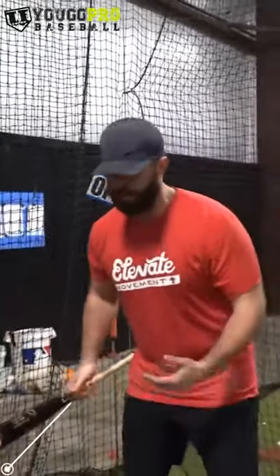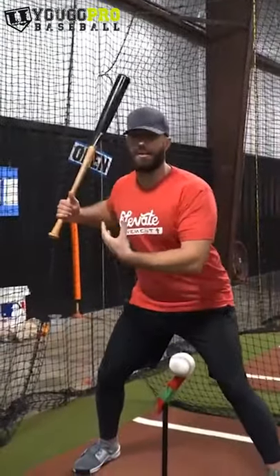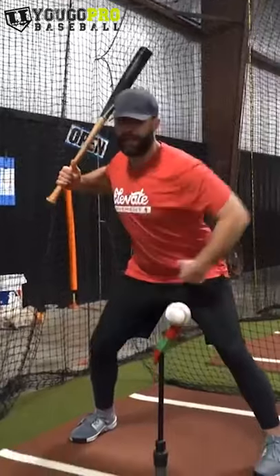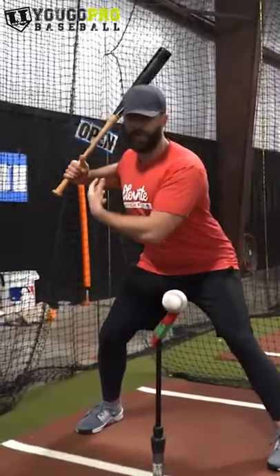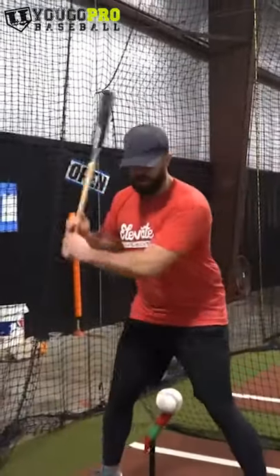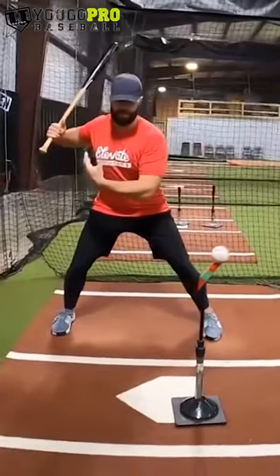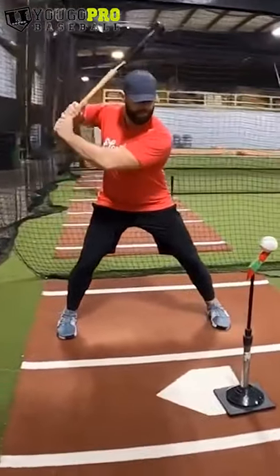What I like to do with guys is first ask them where do they want to be when they hit the ground. Now we'll try to create a little bit of stretch in the swing, pull the hands back, let the hips start to separate a little bit, fire with as minimal movement as possible. So all I'm going to do — go ahead and stride the balance, get into that good launch position, feel myself stretch out to remove slack, and then I'm going to fire.